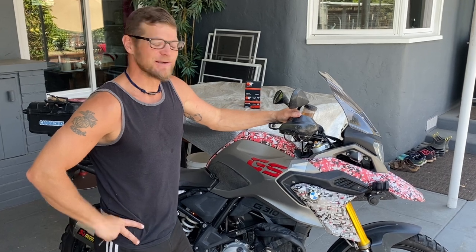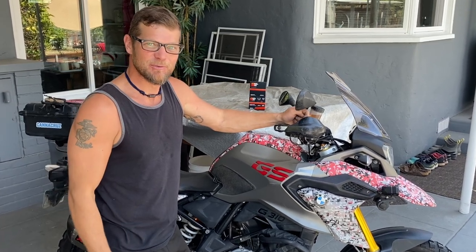Now you've installed a new air filter in your 2019 BMW G310GS. Catch us this Saturday as we go to Transamerican Trail Part 2, and watch for other how-to videos coming up on Motovagabond.